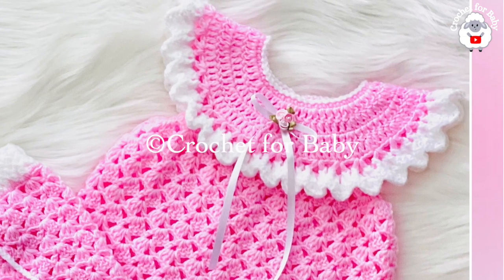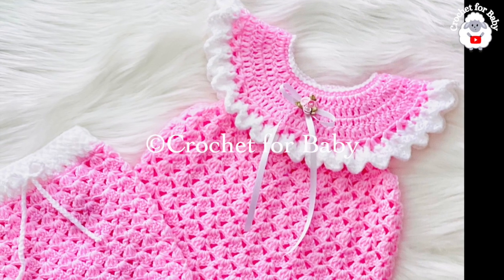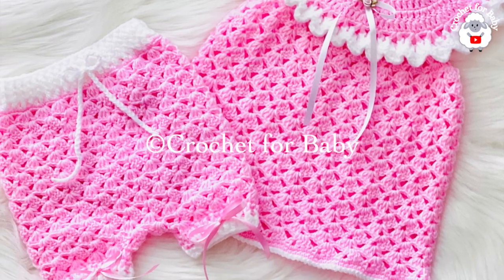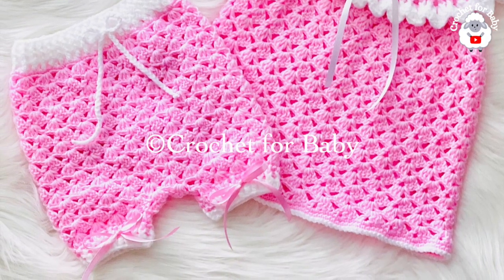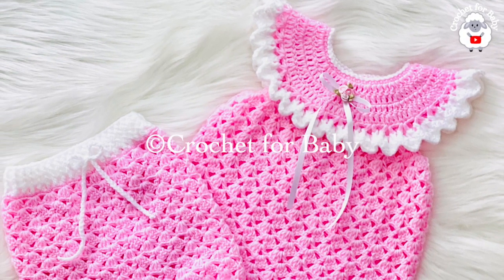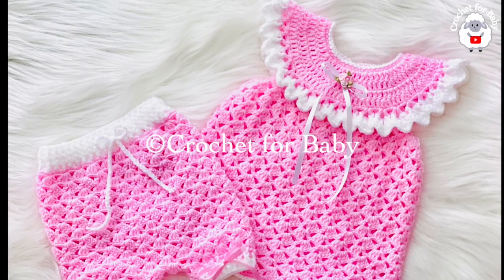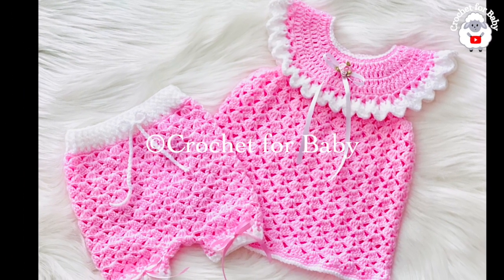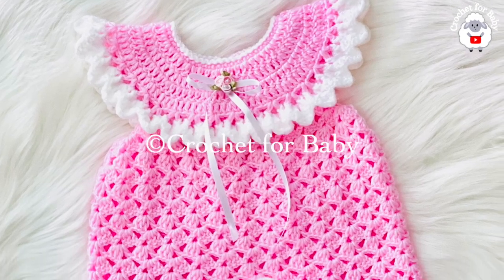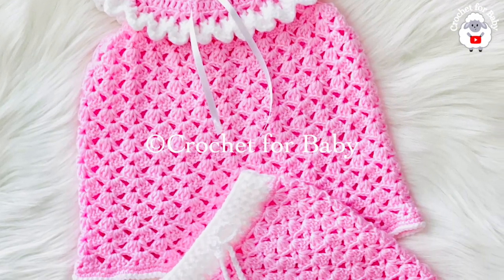The little dress we're going to make is for baby girls between three and six months old, but you can easily make it smaller or bigger — from a newborn size up to 12 months. Down in the information box below I'll leave some information on how to adjust the size. Also stay tuned — in another tutorial I'll show you how to make the matching diaper cover.